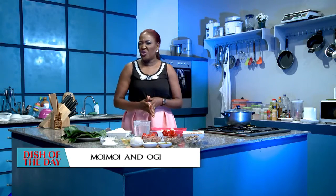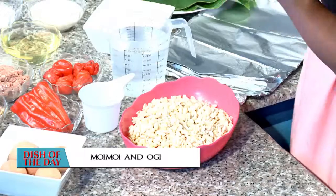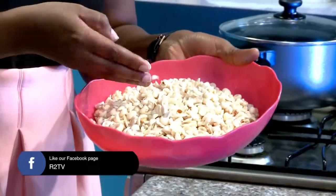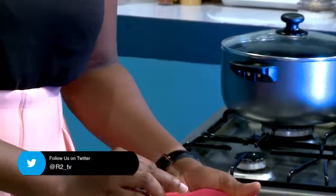For the ingredients for the very wonderful dish that we have to make today — moi moi and ogi, bean cake or bean pudding, however you want to say it in Nigeria. We have beans, almighty beans, brown beans precisely. And then you have to wash them and take off the brown skin until they're exactly like this.